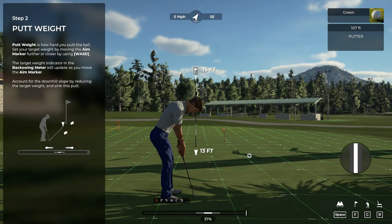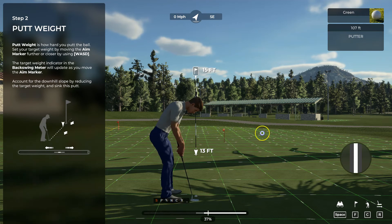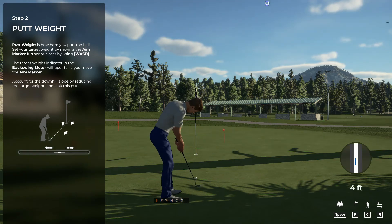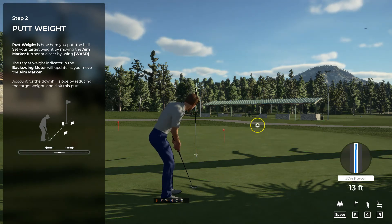The putt weight is how hard you hit your putt. To set your putt weight, move the aim marker towards or away from you. The further away from you the marker is, the stronger your putt will be. Since this is a downhill putt, we'll want to ease up on our weight, so move your aim marker a little closer to you by using the down arrow or the A key.